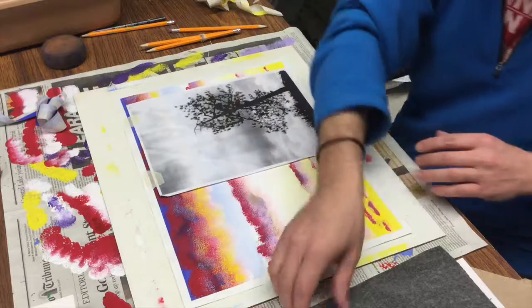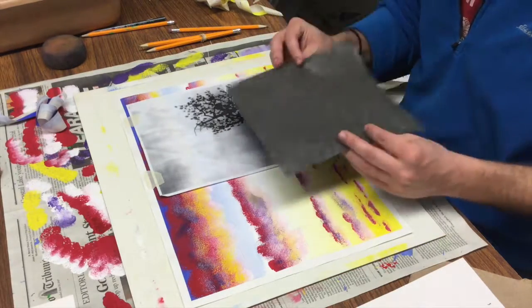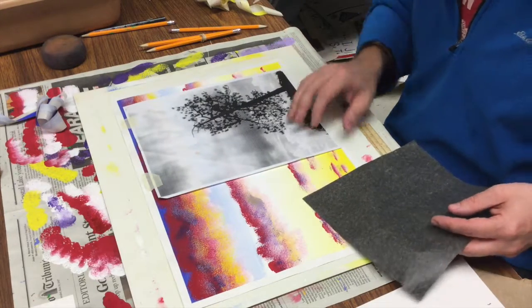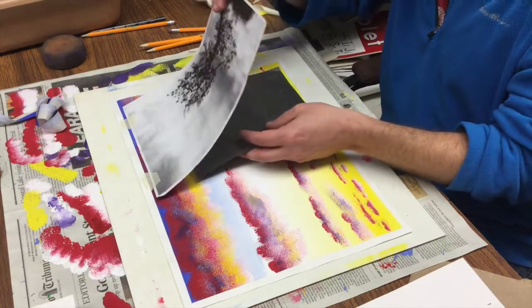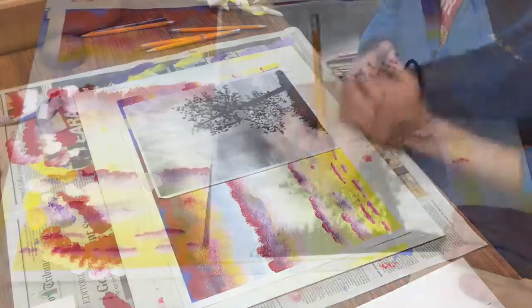The carbon paper does not need to be taped down at all. Place it with the dark black side face down and the dark gray side face up, underneath the photocopy. The carbon paper doesn't need to be taped because your silhouette might be larger than the carbon paper anyway — just place it right underneath the photocopy and move the carbon paper as needed.